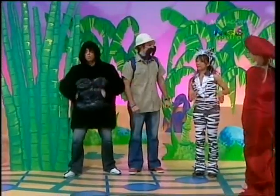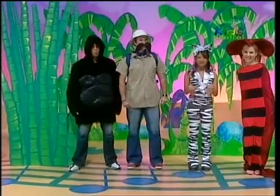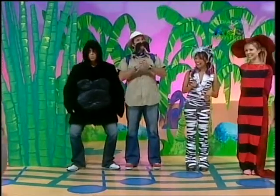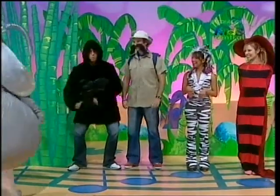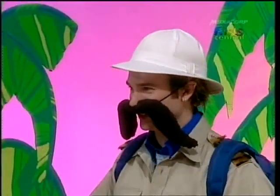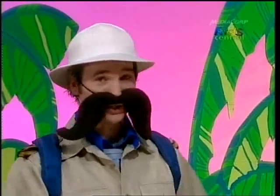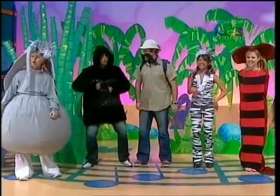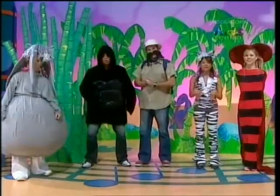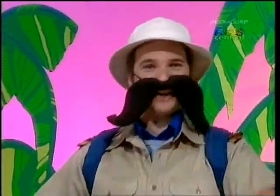And the hissing python. And last but not least, the majestic trumpeting of the elephant. Hello, my animal friends. Are you ready to jump and jive for the Jungle Jive? Click-clack, click-clack. You bet, we've been practicing. Wonderful. Then this will be a great jive.